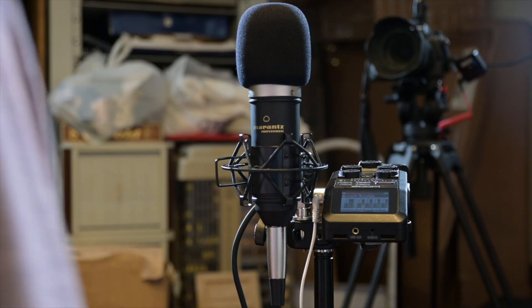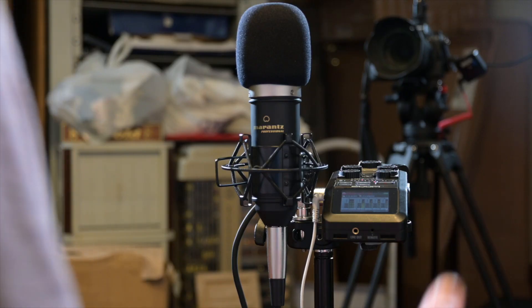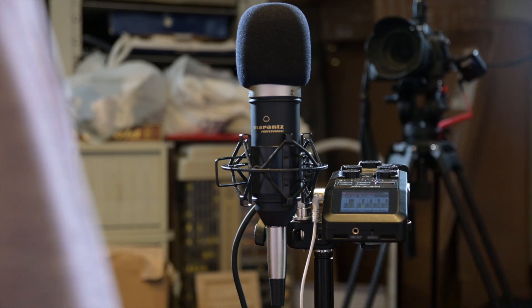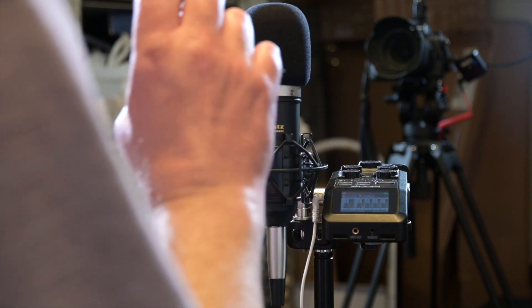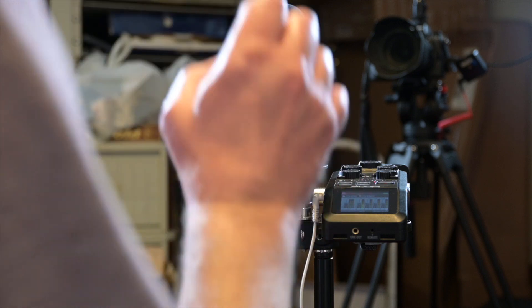This microphone is incredible value for money - it's 50 quid here in the UK. It comes with a shock mount, the windsock, and a two metre XLR cable. So you can't go wrong with that. If you're just starting out in podcasting or want to do voiceovers and haven't got a great deal of money to spend, I would say get this microphone. I bought two of them and I really like it.